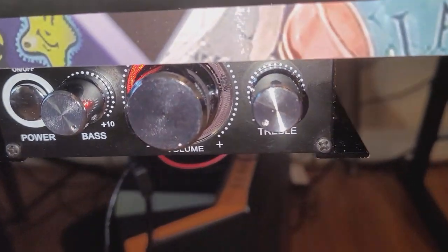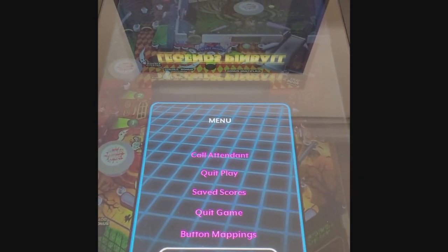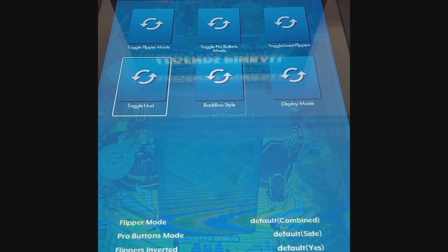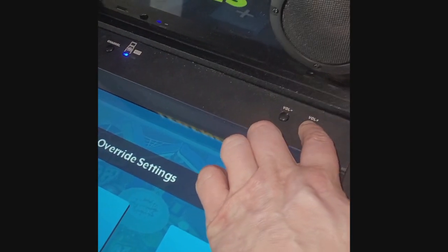Just so you know, the way I have my settings right now: I have my treble turned all the way down, my volume turned all the way up, and my bass turned all the way up. Then on my settings screen, I have the haptic strength set to 49, my music volume set to one, and my FX and master volume set to 100. The volume up here was at 100 as well.